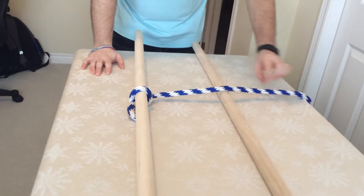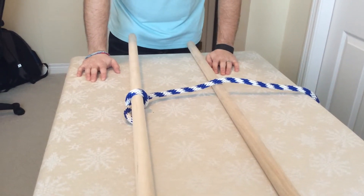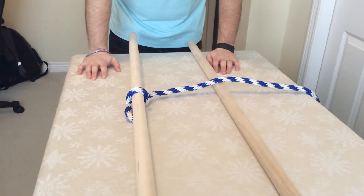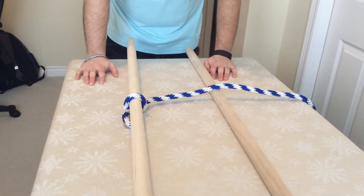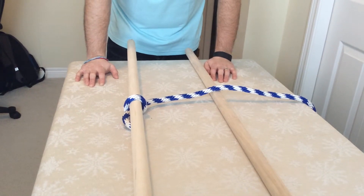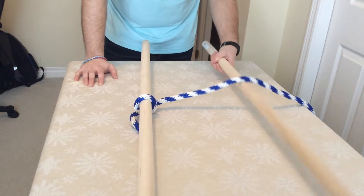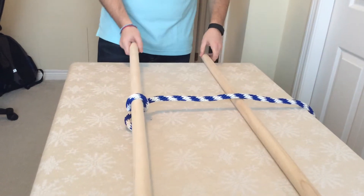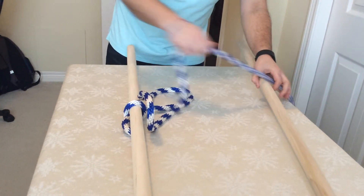Give the kids the other end of the rope and ask one kid to try to pull you down the hallway. Of course, they won't be able to do it — it's very, very hard. Then you can ask a couple of other kids to go ahead and try the same thing.